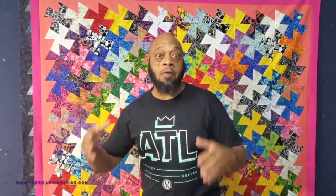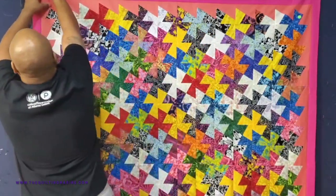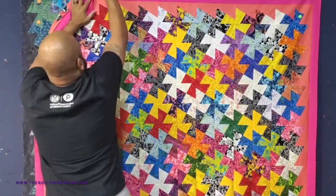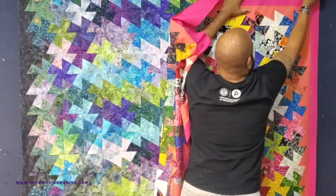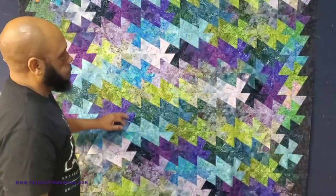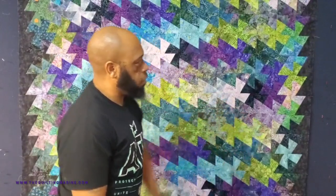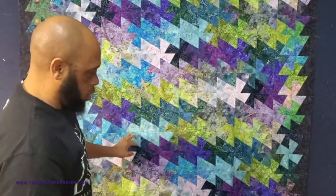Now we're going to look at the original plan from the original video. My idea was to go from light to dark, light to dark, using batiks. Let's pull this down and take a look. You can still see the pinwheels, but the mixing didn't come out as well as I thought it would.